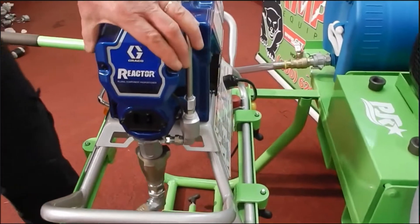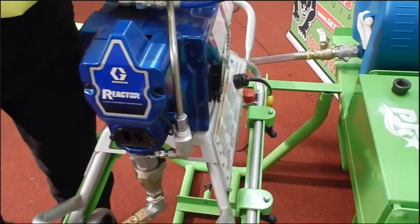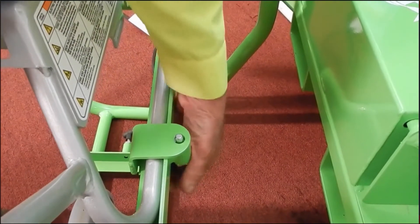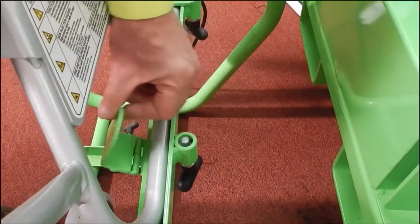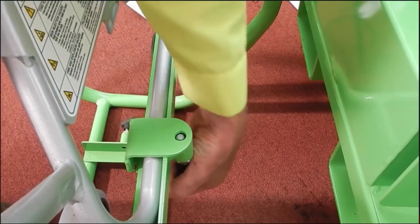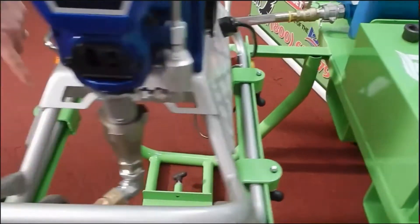Before you tilt the cart up to install the barrels, you first want to make sure that your clips are down and in place so that when you tilt your cart up, your pump does not fall out. There's one there, one there, and then one more up front.